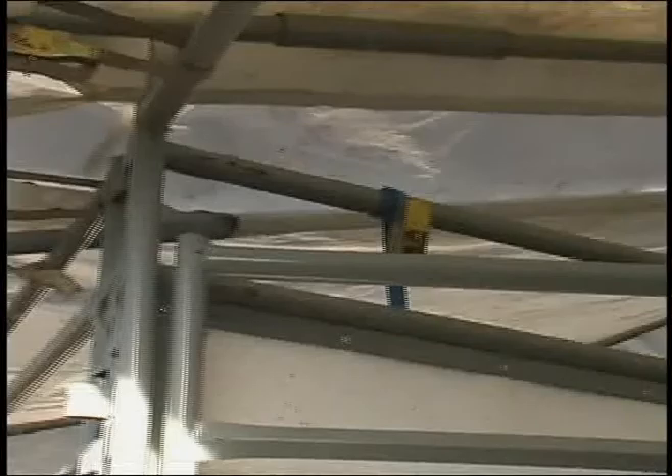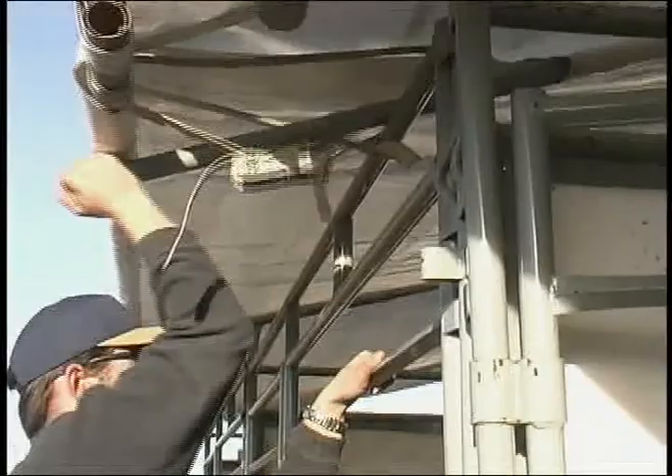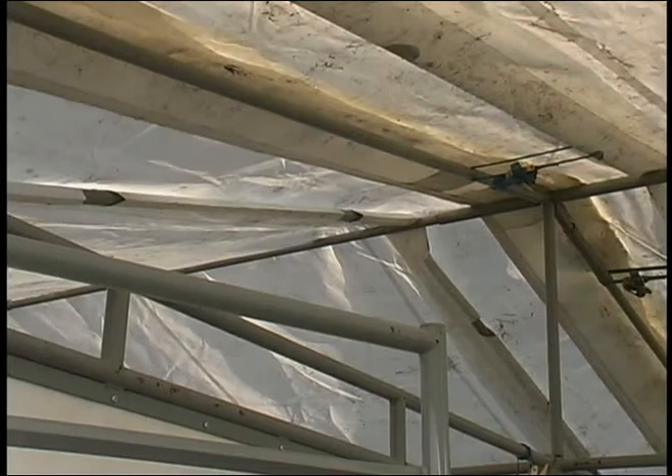We're just pushing our tarp end pipe in. We did the other one already. And you can see here how the first tarp was tied on already.